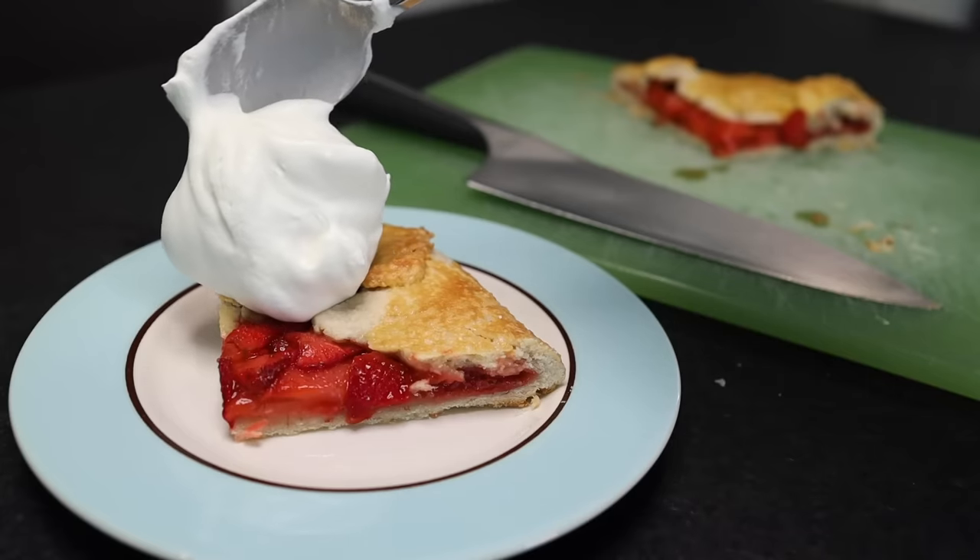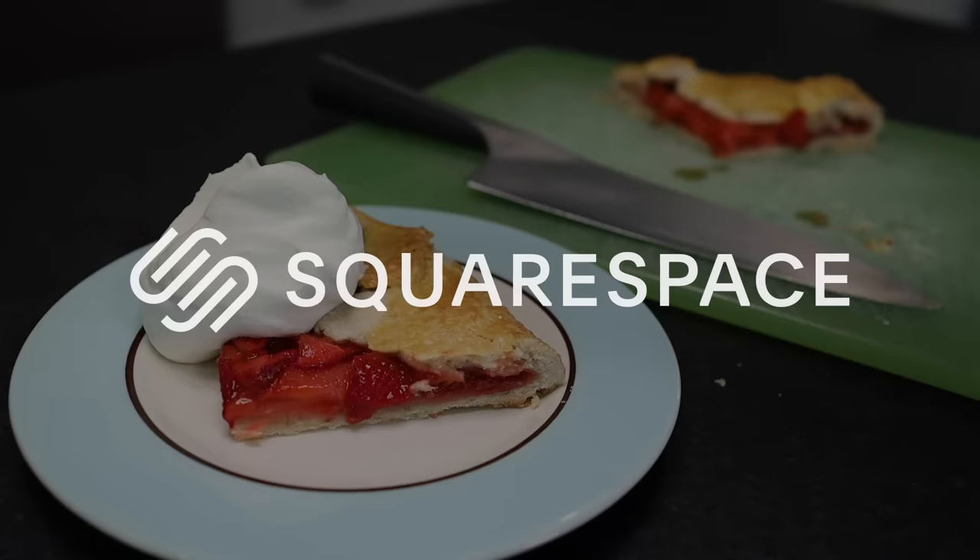This recipe for Strawberry Galette is sponsored by Squarespace — everything you need to make and run a website wrapped up in a toasty crust. Get 10% off yours at Squarespace.com/Ragusea.